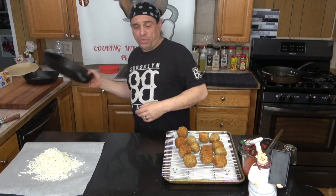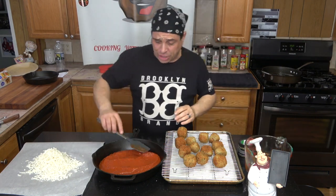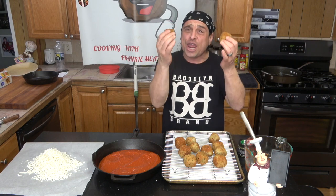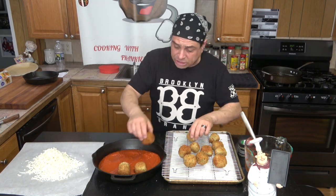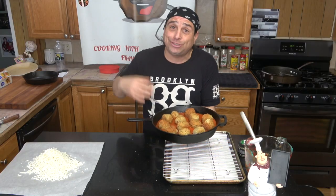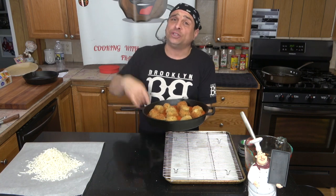We're going to get our skillet and pour our sauce in here. Make sure you have an oven-safe skillet. Take your meatballs and place them gently in the sauce — space them out. You got your oven preheated to 350, you're done frying your meatballs, you got your skillet with pizza sauce. We're going to stick it in the oven at 350 for about 20 minutes.